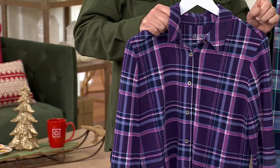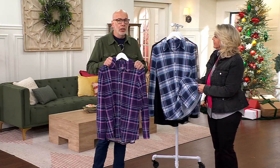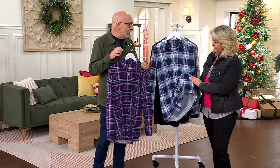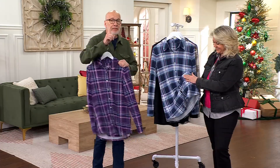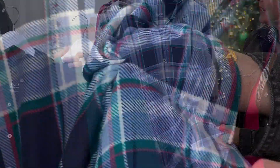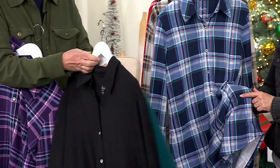I just want to remind everybody — we've done this style before, many years ago. You guys asked for it to come back. We brought it back in a plaid, and it's the very first time we've done solids. We've never done a solid color before, so whether it's the black or the green — it's gorgeous.